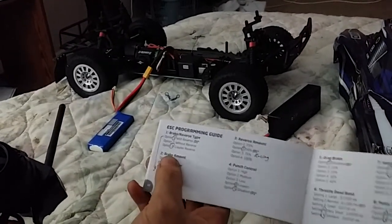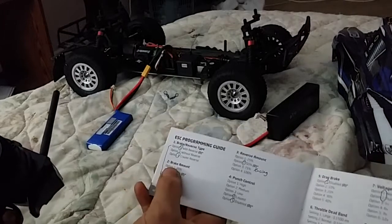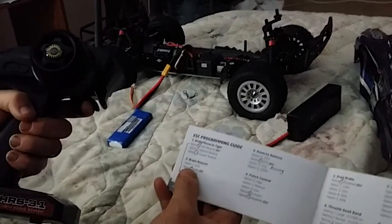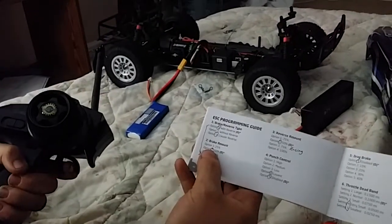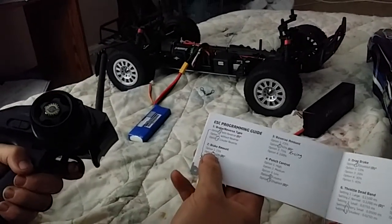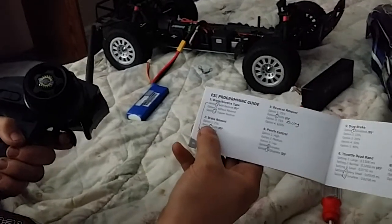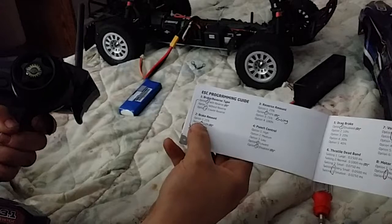Option three: brake reverse type option three — you hear one beat then three beats. Full throttle to confirm; it'll make the same beeping noise with a green light and that's done. Now you'll hear two beats then one — that's brake amount, option one. I don't want that, so I hold reverse to go to option two: two beats sequentially, 50% brake amount. That's what I want, so I hold throttle to accept.